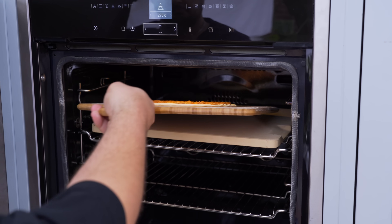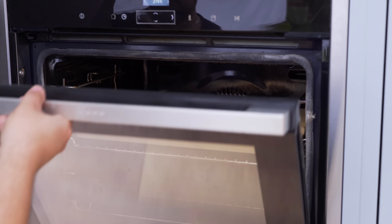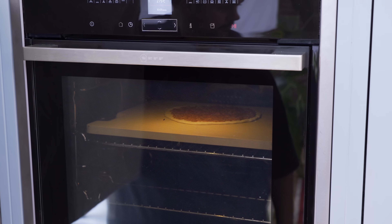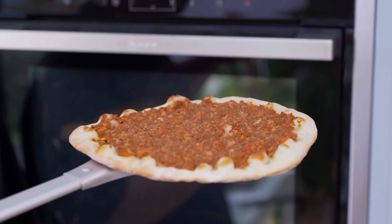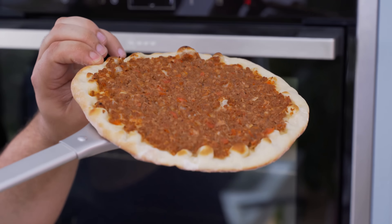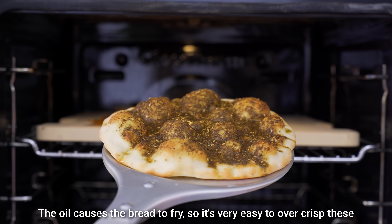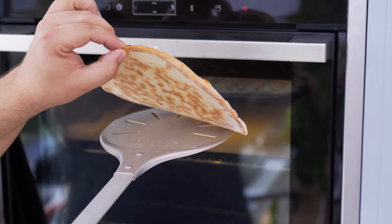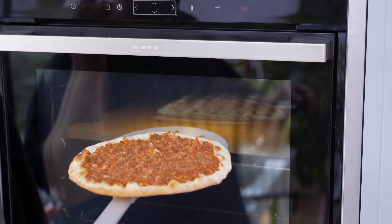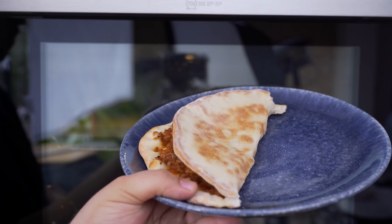Head over to your preheated oven and shimmy the dough off the peel right into the centre of the stone. Close the oven and let it cook for two and a half to three minutes. It's ready when the dough is browned around the edges. For the lahmajeen ones, the meat should be dried and fully cooked. Za'atar ones need to cook for about 20 seconds less than the others. If you're cooking on a piece of stone or steel, the bottom of the mana'isha should develop some nice leoparding. Once done, if you're not going to eat them right away, fold them in half so the toppings stay warm.